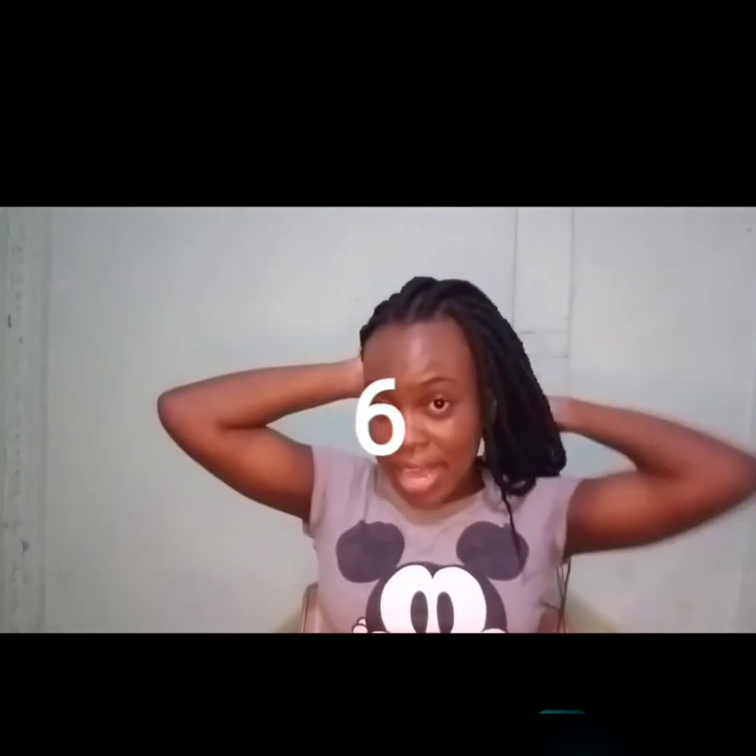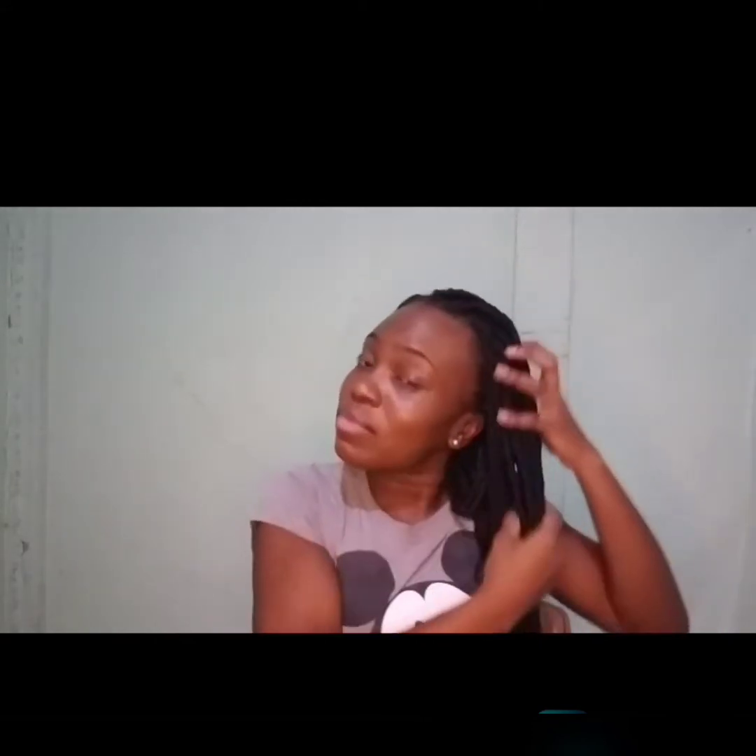Number six — so guys, for number six, we bring everything to one side. You know, you can rock it like this. So this is my number six. That's style number six if you want to style your box braids.